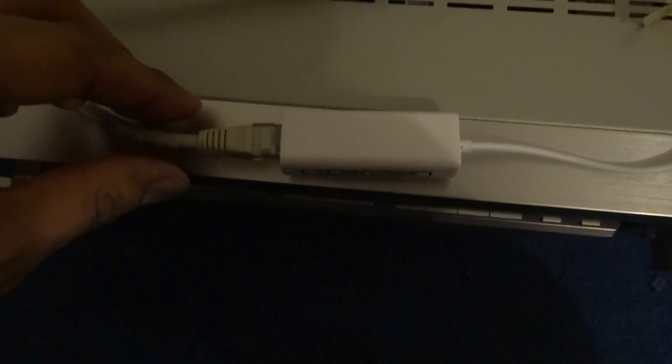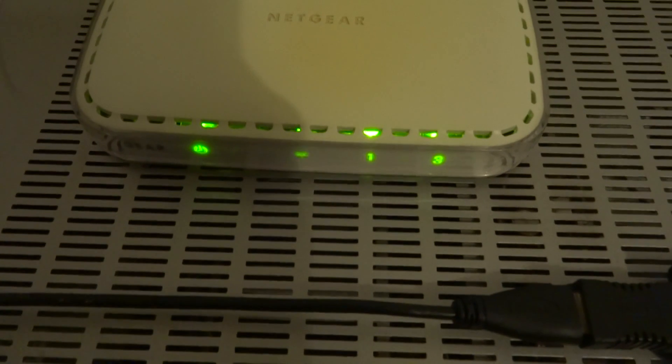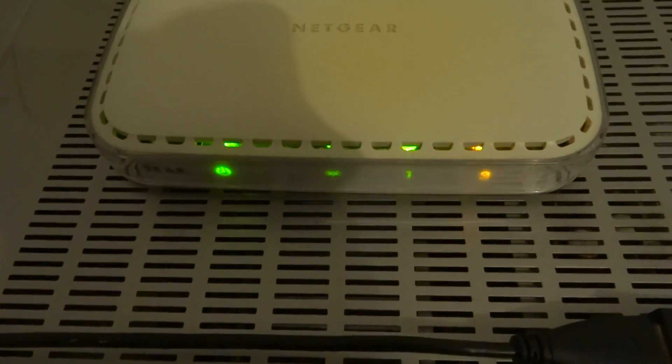I've purchased two adapters. This is a cheapo £2.10 generic adapter for Windows and Android, and this one is supposedly specific for Android. So let's try the generic one first. Let's plug it in and see the link light come up. It's turned from green to amber, indicating that there's a 10 megabit connection there. So let's try it out.